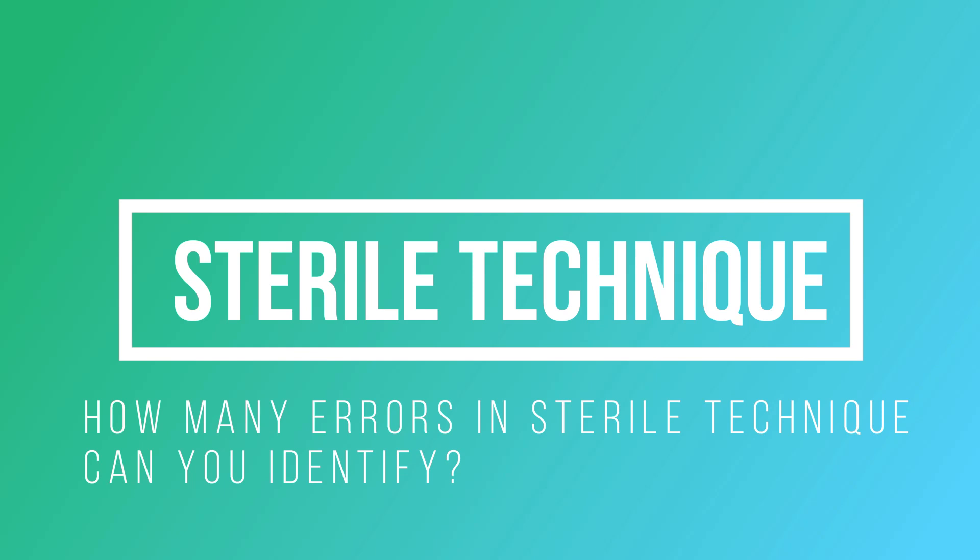How good are you at spotting errors in sterile technique? Let's test your skills. Watch this video of a sterile procedure and write down all of the errors that you find. Let's see if you can find them all.